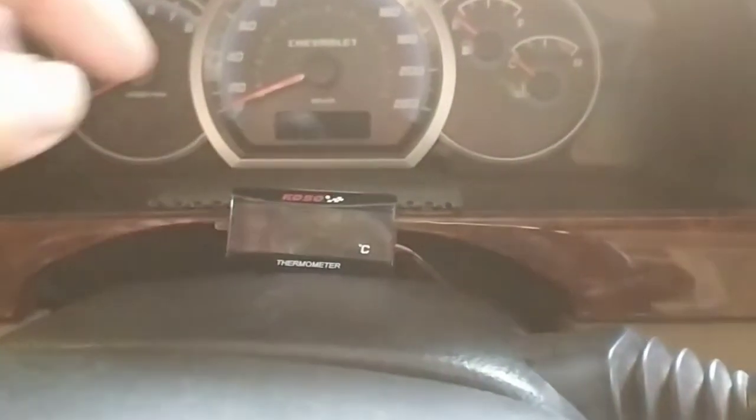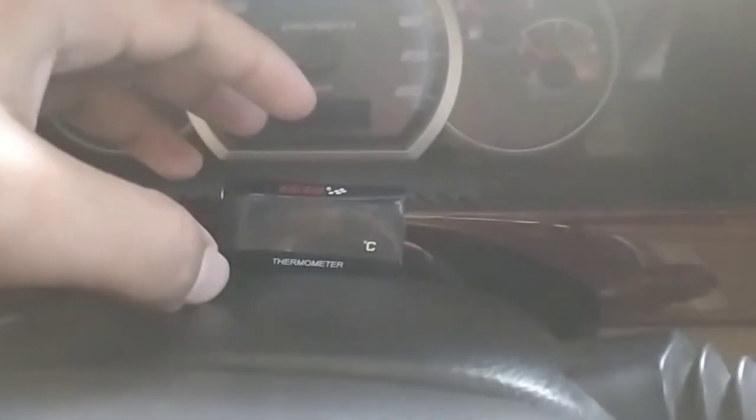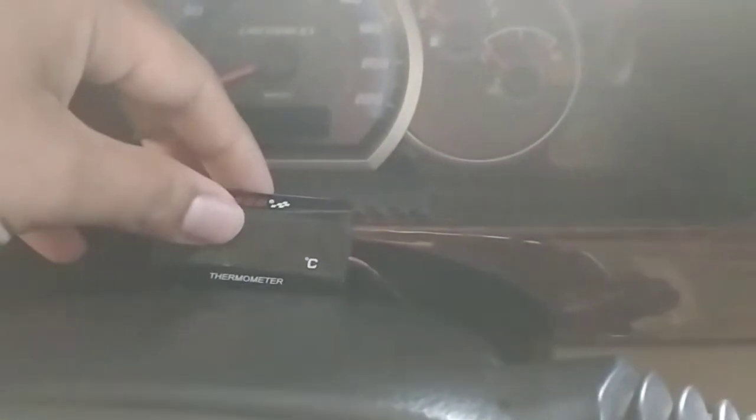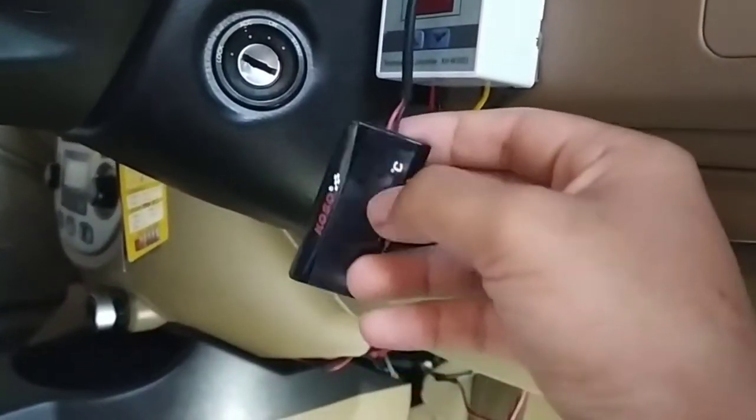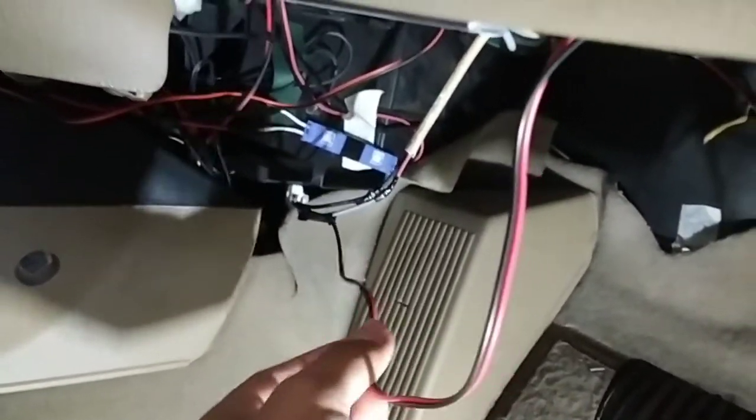Langkah pertama, saya letakkan dulu termometernya disini. Letakkan saja, tidak perlu dilem. Kemudian kabelnya diselip-selipkan ke dalam, ke balik stir, untuk pengambilan supply listrik serta sensor untuk inputan. Nah ini termometernya sudah selesai dipasang kabelnya — ini langsung ke ACC kontak.